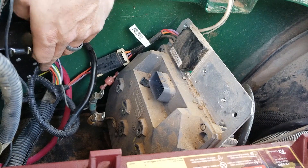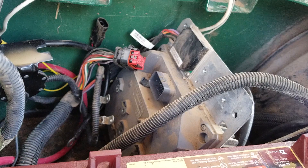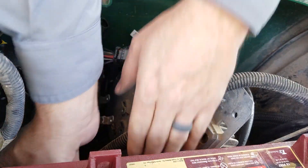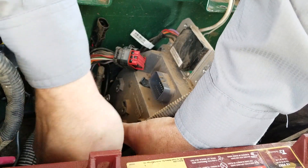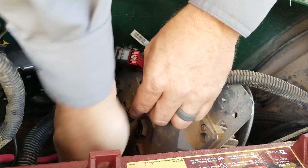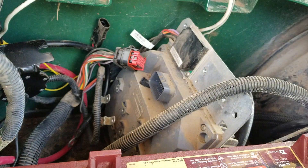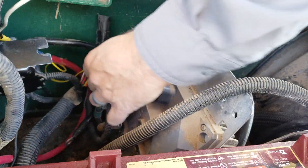Okay, I got my negative and my motor wires. Everything's unhooked from there. To remove the actual controller I need a 15 millimeter wrench or a socket — there's not much room for a socket. I do have these ratcheting wrenches, but even then it's tight. 15 millimeter on this one.